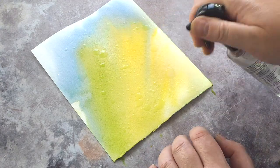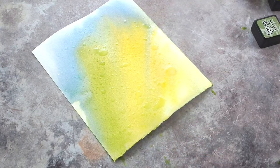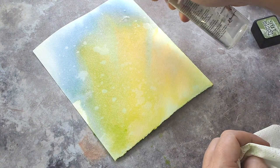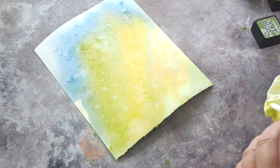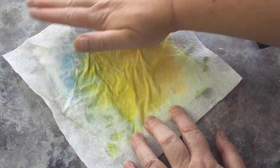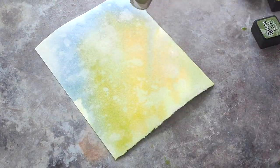I dried the card and then spritzed with water droplets before soaking them up with a paper towel. The Tim Holtz Distress Sprayer is great for this — if you pull the trigger a little way you get droplets, and if you pull the trigger fully you get a spray. A very handy tool to have.